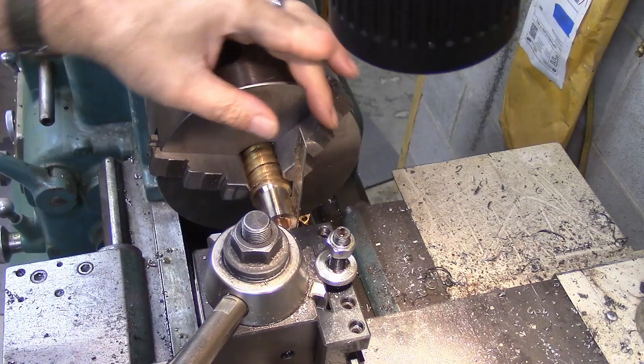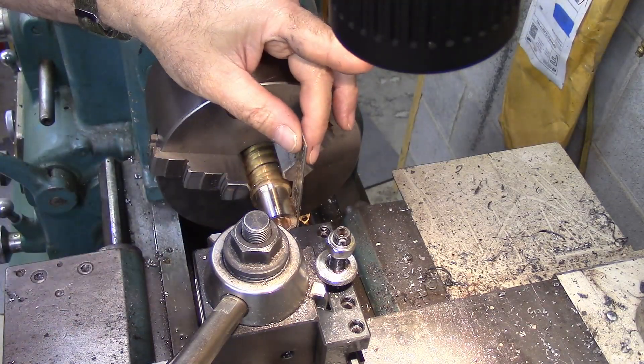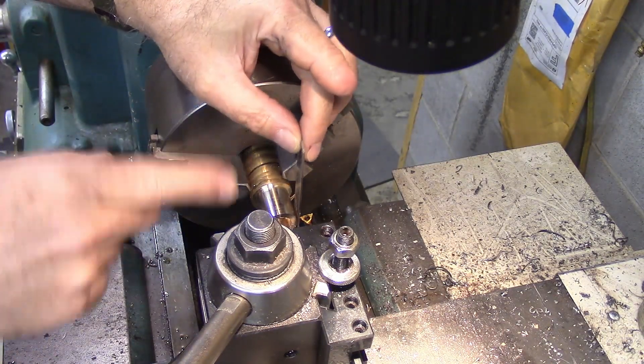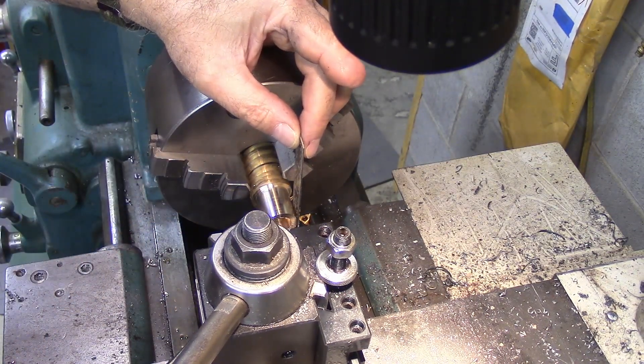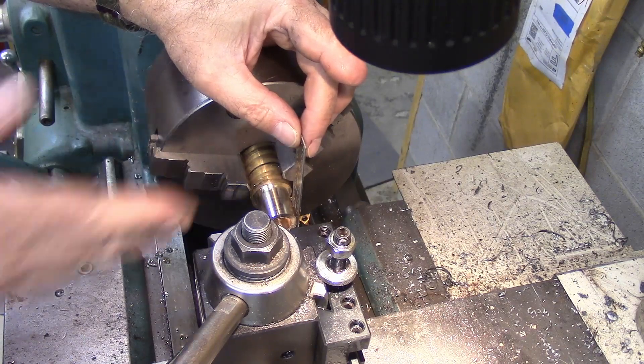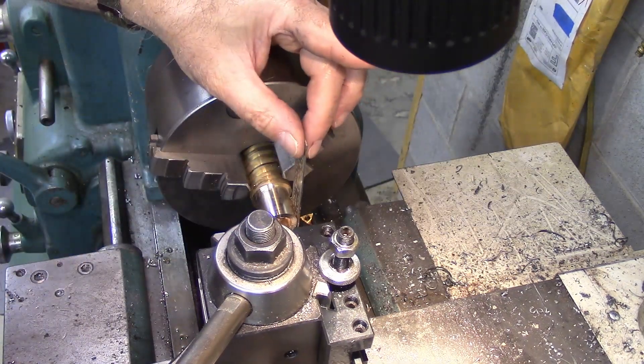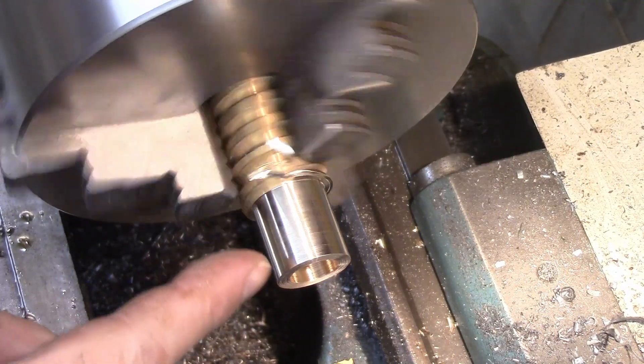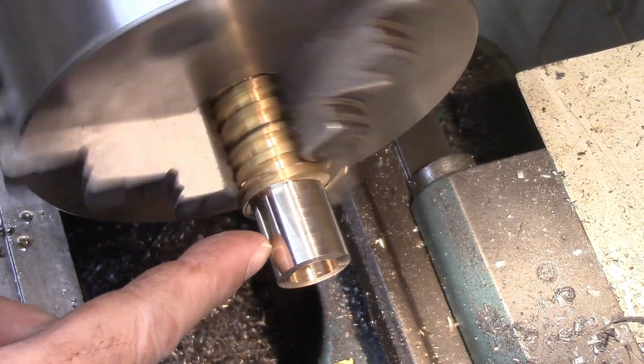Next we've got to cut the threads. To gauge my height for my thread cutter, I'm just dropping a rule in there and then pulling it up tight until I get the rule vertical. That's vertical now, so my height is set. I'm going to run these threads — I've got to run into a blind hole, so I'm turning really slow.